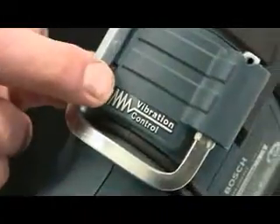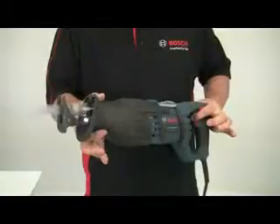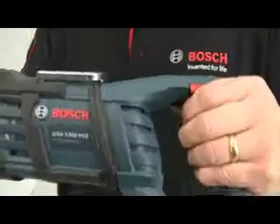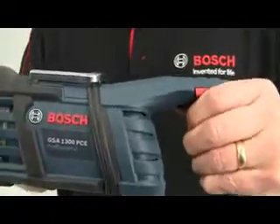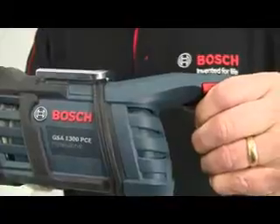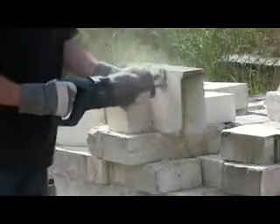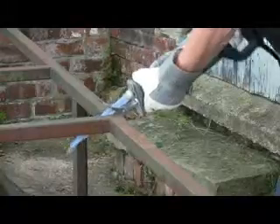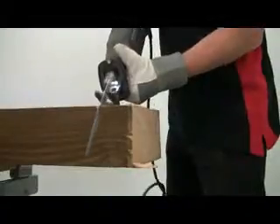The unique feature of this saw is the low vibration level. An inbuilt counterbalance system on the blade spindle, along with a decoupled rear handle, ensure that vibration levels are kept to an absolute minimum. This allows the user to work for longer without discomfort and fatigue, and minimises the risk of exceeding illegal exposure levels.